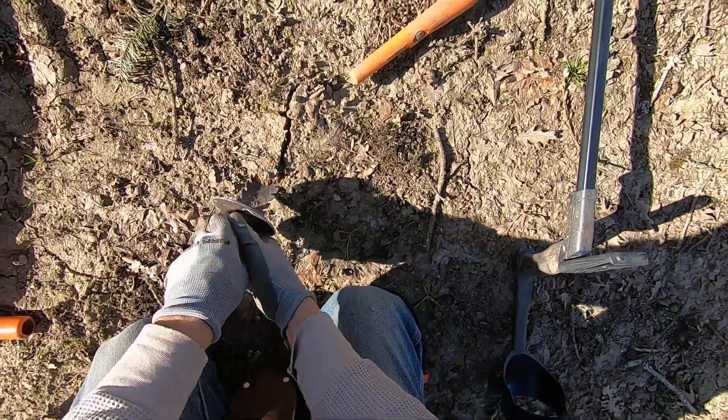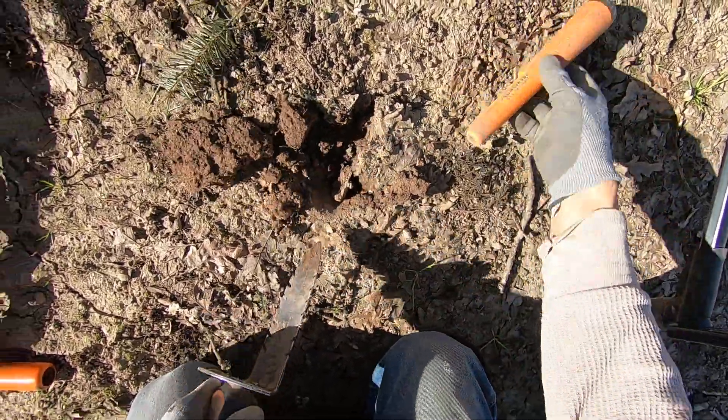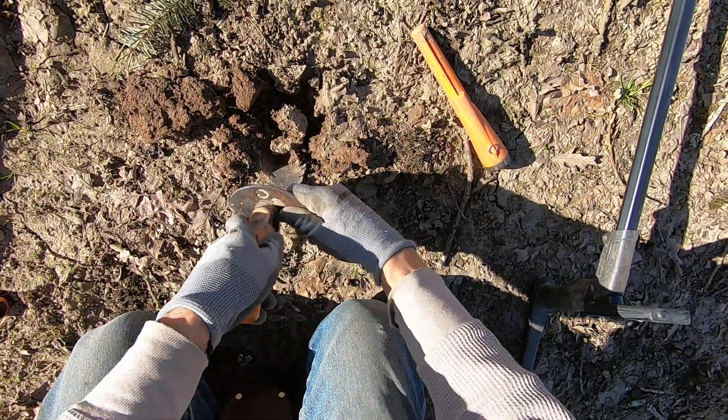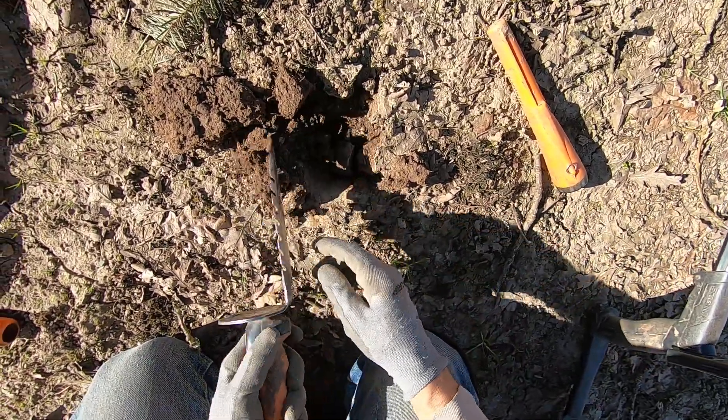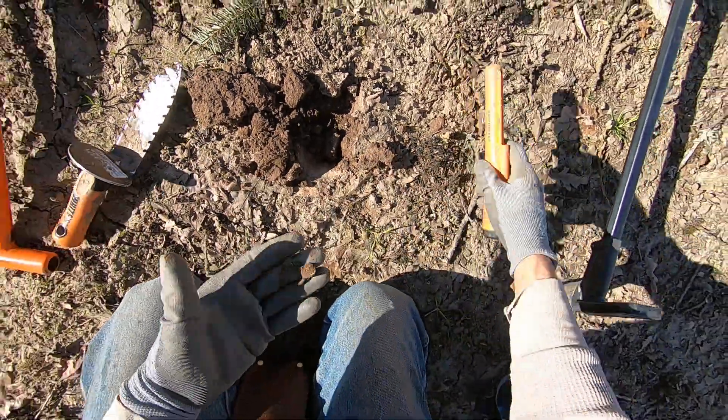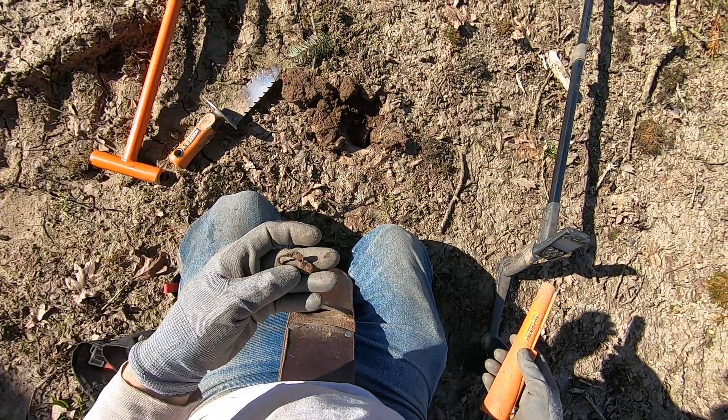This can be hard to dig — actually, it's not too bad. Right in there. Come on, baby. I don't want to pry it too hard. It's a ring pull.